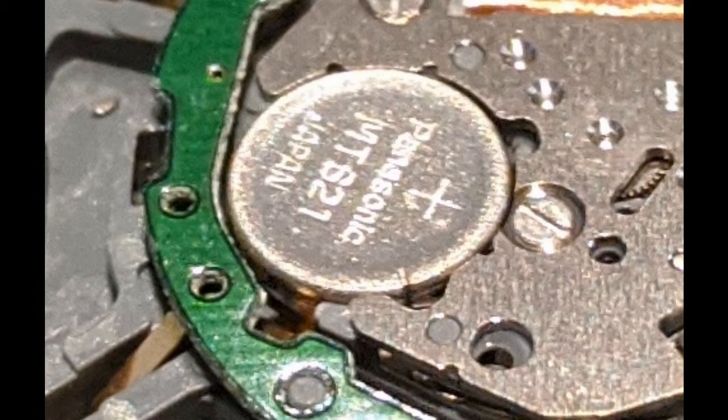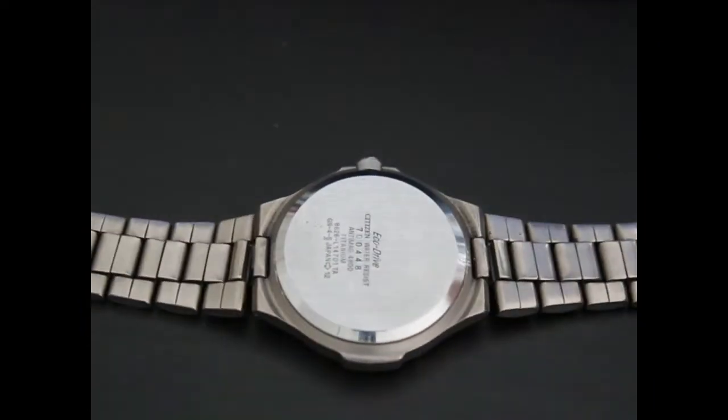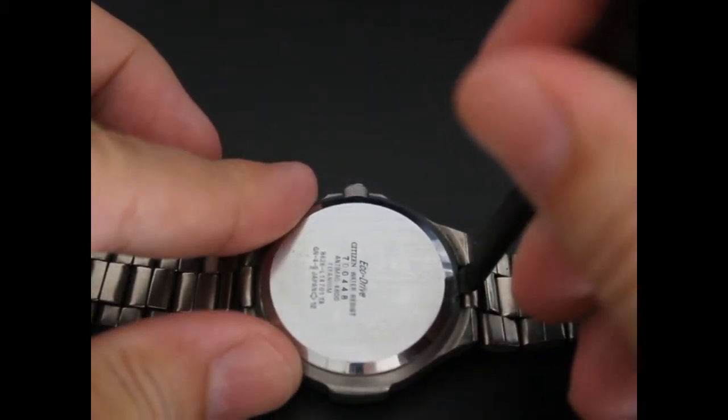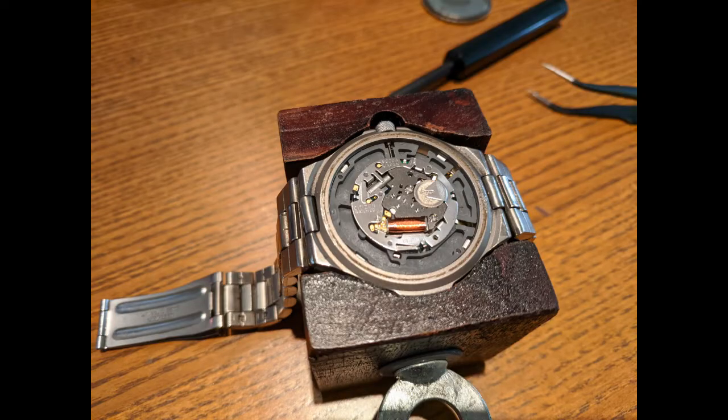The first thing you want to do is unlatch the strap of the watch so it's actually accessible. Then you get this little tool, and there's only one edge that you can actually pop it up from — it's near the 12 o'clock position. Once you've popped it off, and it is kind of hard to pop off, keep at it.